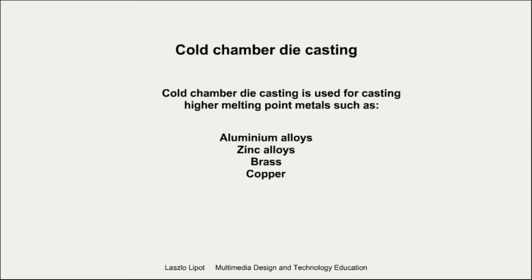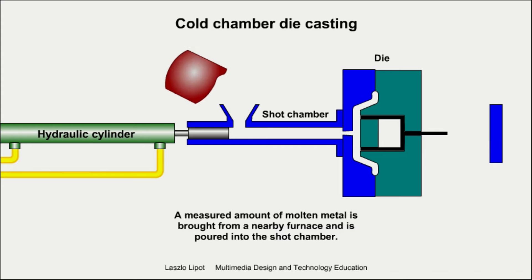Cold chamber die casting is used for casting high melting point metals such as aluminium alloys, zinc alloys, brass and other copper alloys. A measured amount of molten metal is brought from the nearby furnace and is poured into the shot chamber.